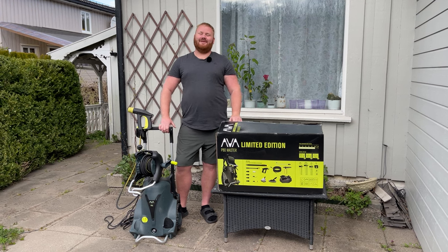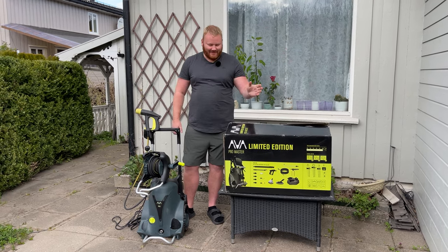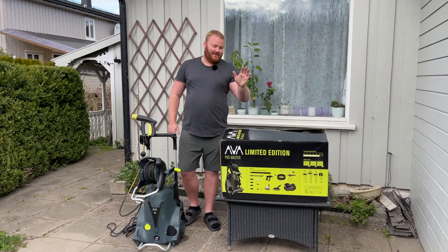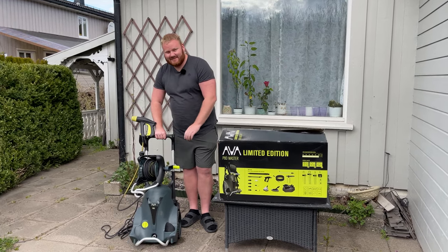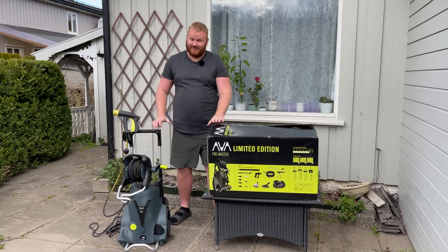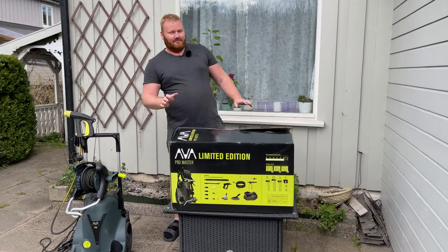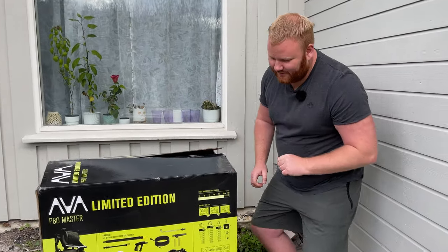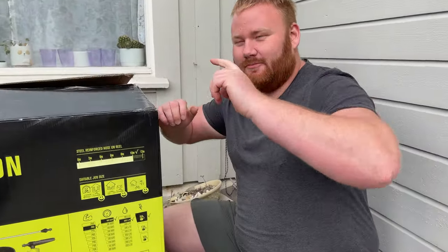Hello, this is Tecky Dool-Doo and today we are outside having a look at the Ava P80 Master pressure washer. This is the unit itself, but we are going to start with the box. The box has some interesting and useful information about the product that we need to take into consideration before buying this.